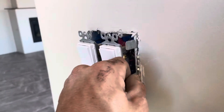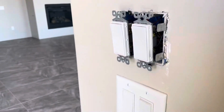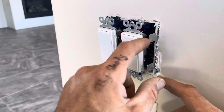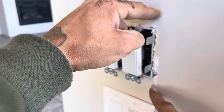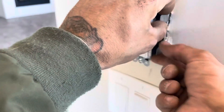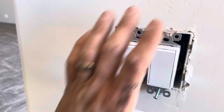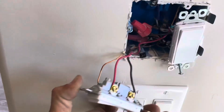You want to pull it down so that the lips of the battleship stick out behind the drywall and grab that lip there. Now what we're going to do is seat our box back — there it goes. Let's go ahead and get our switches out of the way.